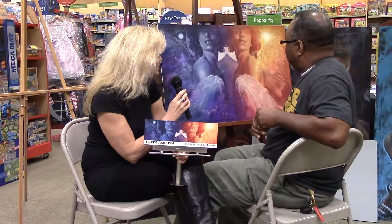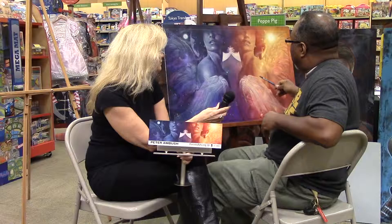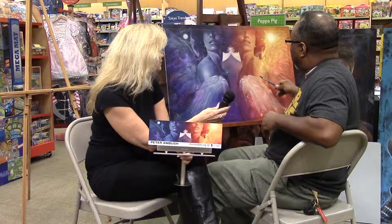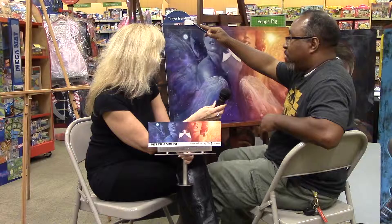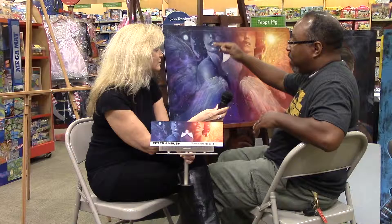They're absolutely beautiful. Can you tell me how you created this? Well, basically it's a multimedia process. The board is prepped with a layer of gesso, which is just a primer covering to protect it against the paint I'm going to be using on top. Then I sketch out the figures and everything. Over top of that, I paint a gouache layer, going from one color to another — kind of like a rainbow effect. Gouache is an opaque watercolor.